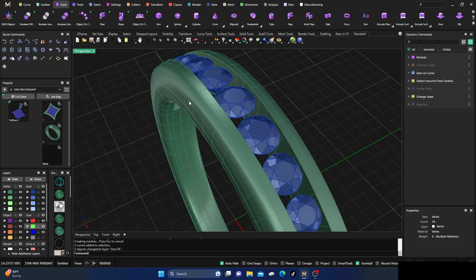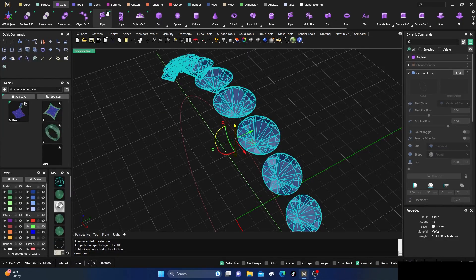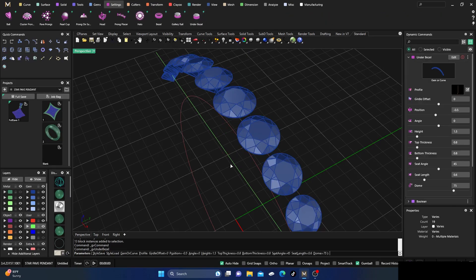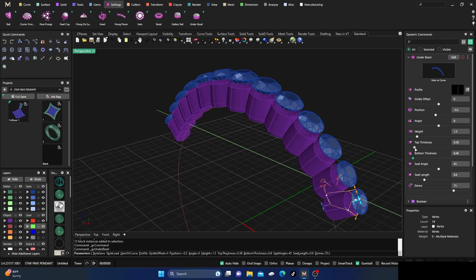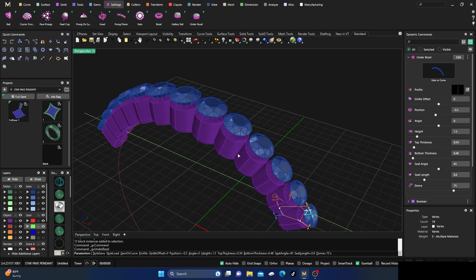Let's get everything organized. Turn the green off, grab our stones, go to Settings, and do an under bezel. Nothing will show because the stones are too small, but go to dynamic commands and adjust top thickness and bottom thickness — drop them down until the bezels appear. Now we have control over our handles because we can see everything.